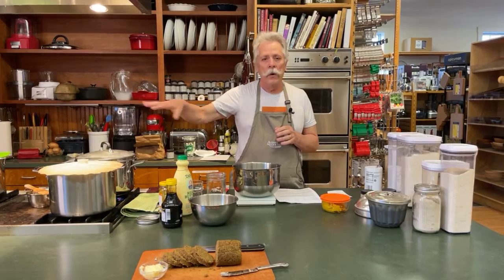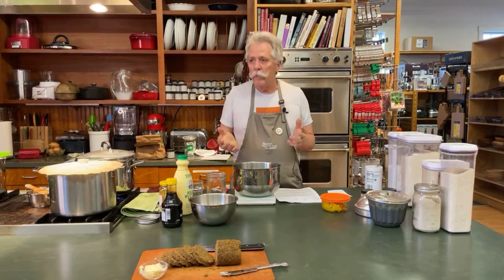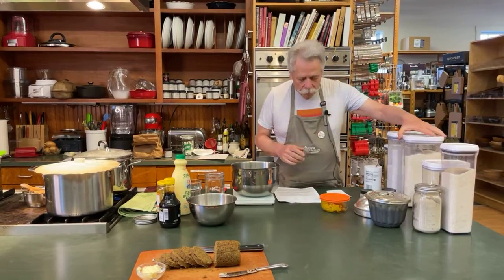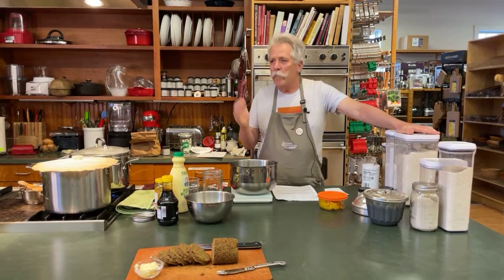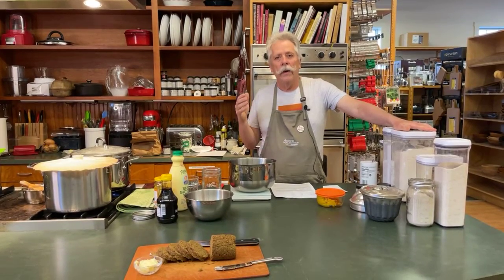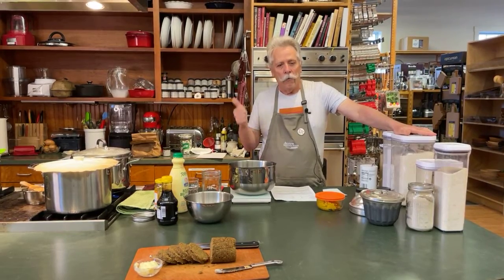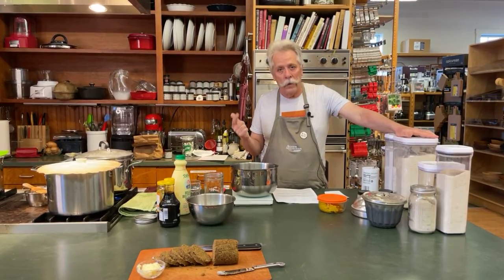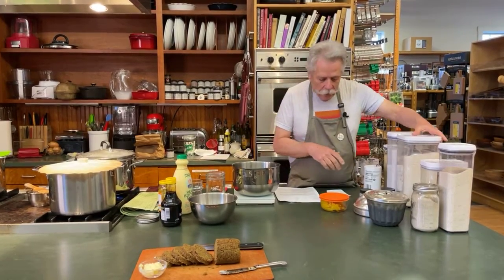While we're waiting for those to come out, we're going to mix up these breads. The first is the Maine brown bread. The traditional brown bread recipe — whether you're talking Maine, Boston, or New England brown bread — uses what I call the holy trinity of grains grown in colonial New England: rye, corn (which the settlers learned to grow from Native Americans), and whole wheat.